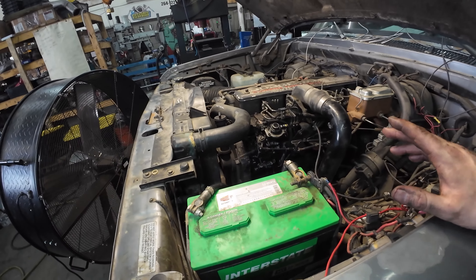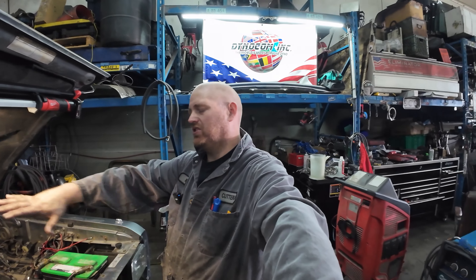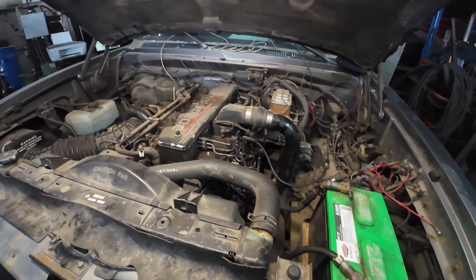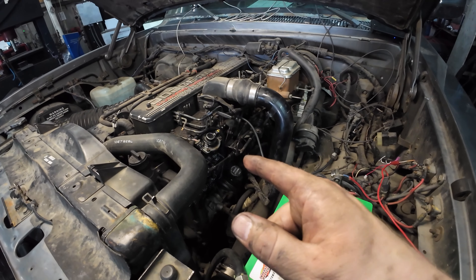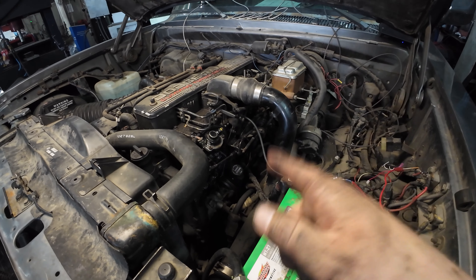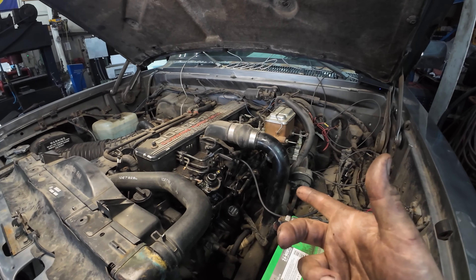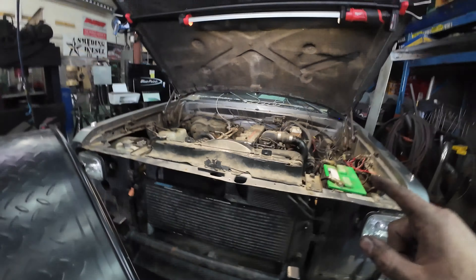At this point this is a basically stock engine, other than we have an HX35 off of a second-gen Dodge truck. It does have a fuel pin in it because the one that was in there was ground, so I just changed it out to basically exactly the same thing. We also have a governed spring. Nothing extravagant - this is an automatic truck, 1992 I believe.